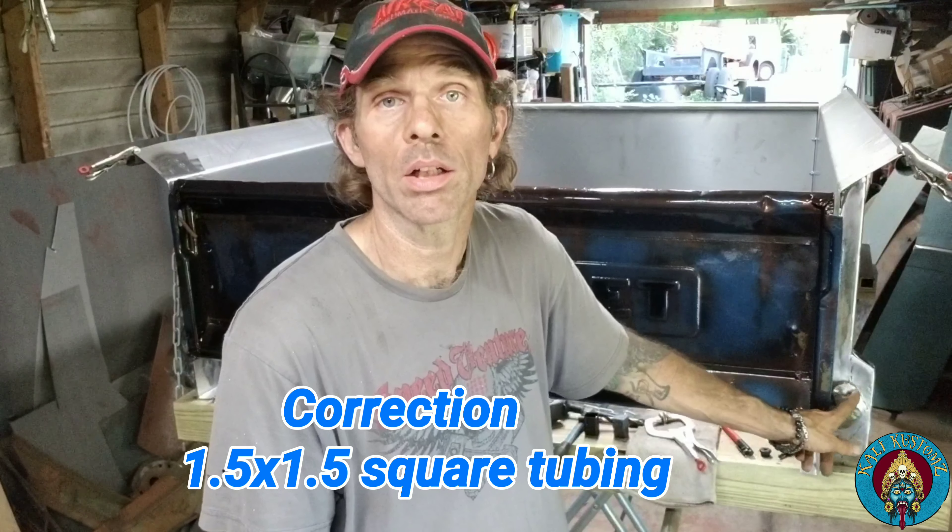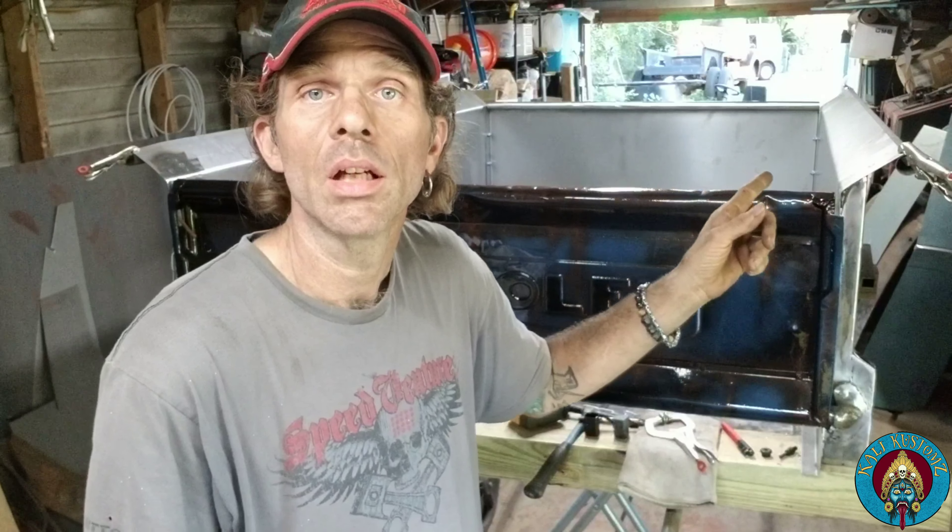I worked on it about three hours yesterday just putting it together, and then today I started around 11 and it's like 4 o'clock now. I got the standards all welded in, and then I ended up making a bracket out of a one-by-one. This was the jacked-up hinge, so this is the one that got welded on, and then the other one I stuck some rib nuts on.